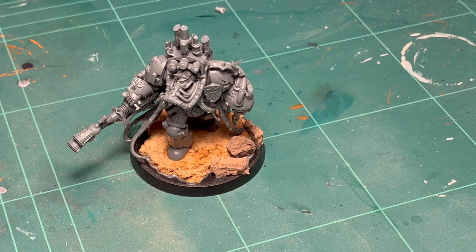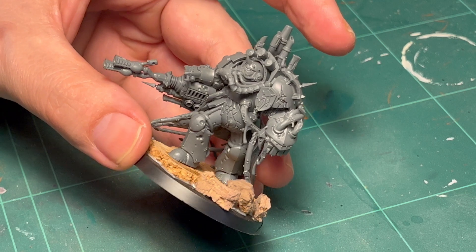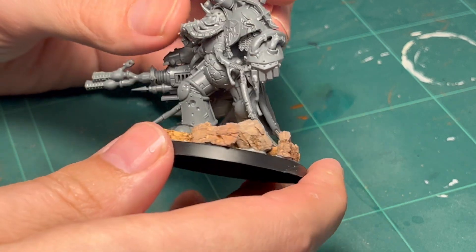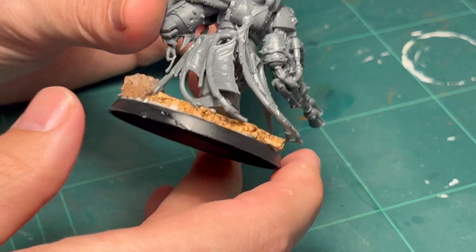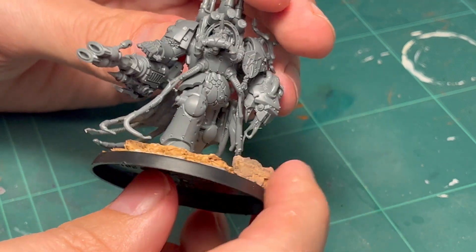Hello, I'm the Bad Mini Painter and this is me painting the Death Guard Lord of Virulence. I'm slowly building up my Death Guard army along with too many other armies and I felt like I needed this guy in there.